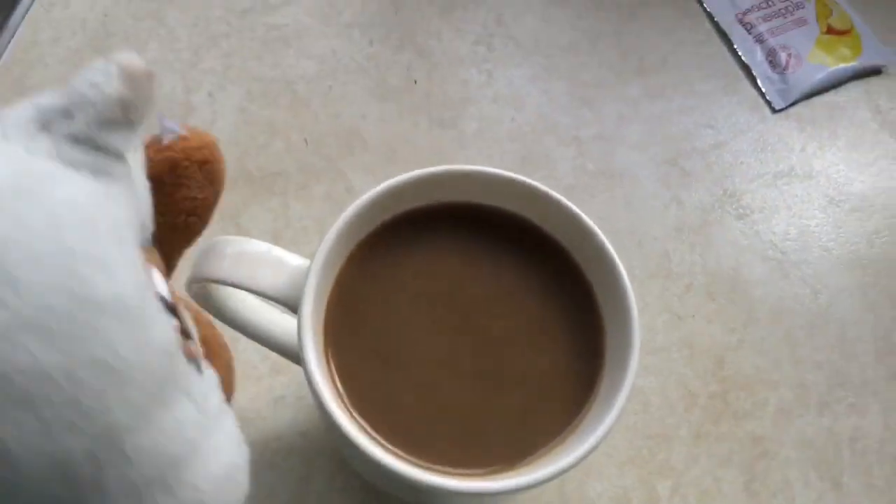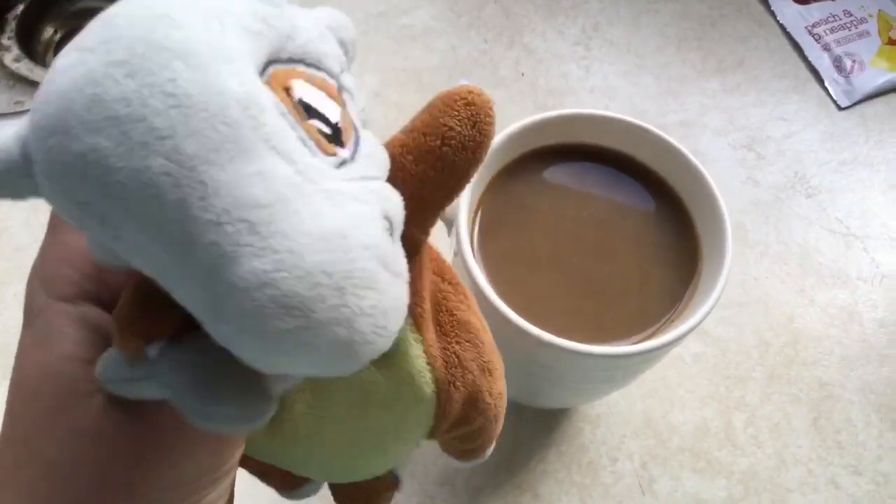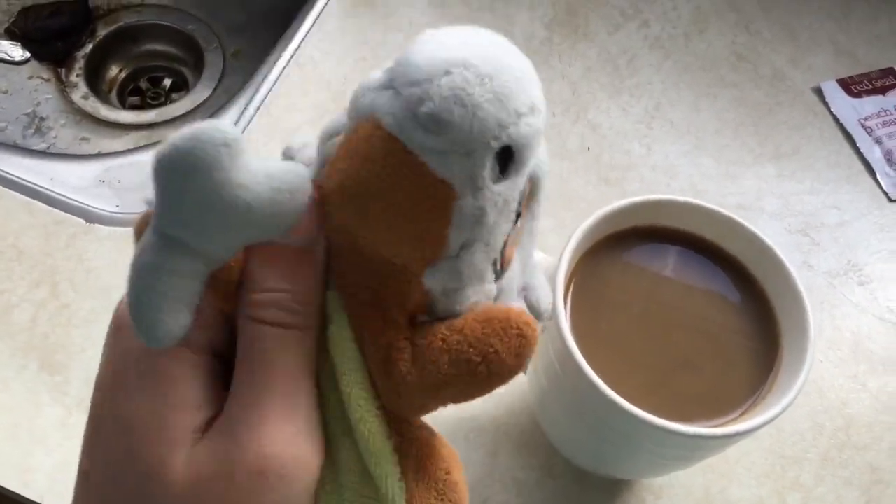Okay. Oh, look at that — now that is how you make a coffee. Thank you for watching. Remember to like and subscribe. Goodbye.